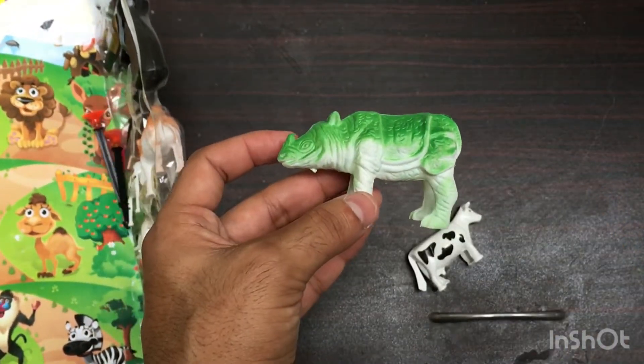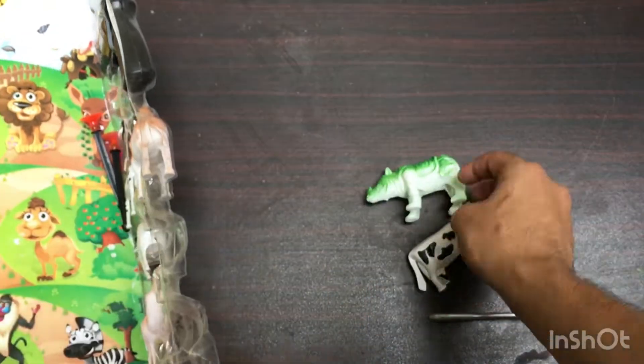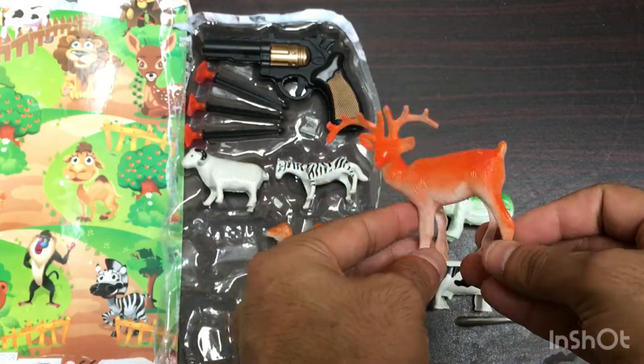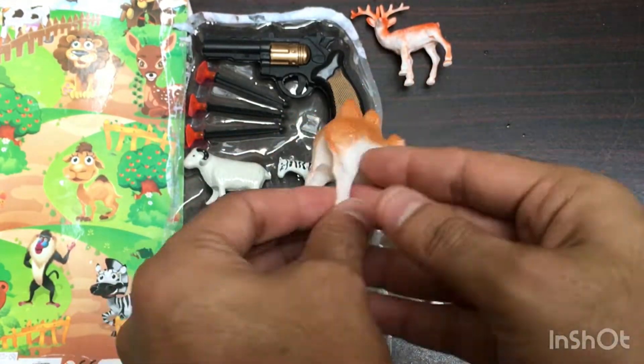Next toy: green color plastic mini rhino. Then an orange color plastic mini deer. And a brown and white color plastic mini camel.